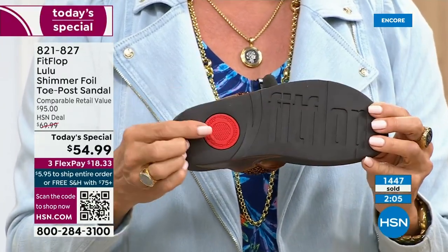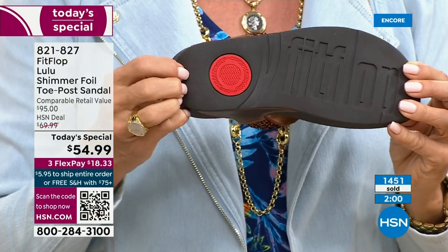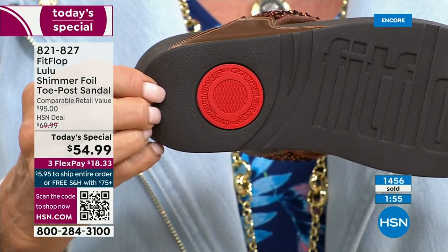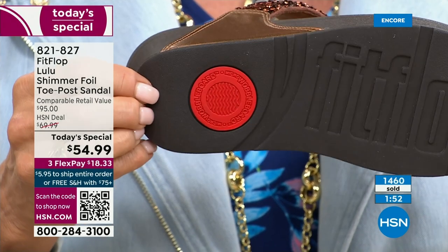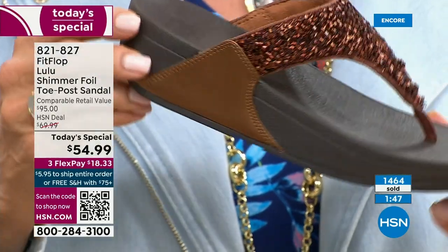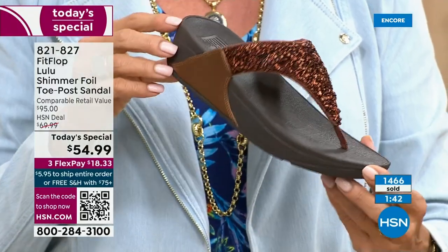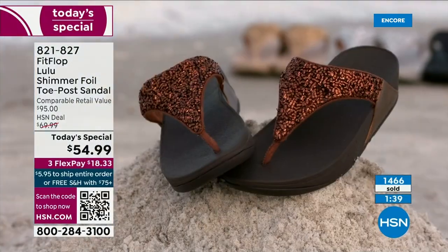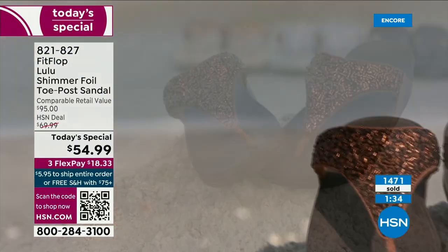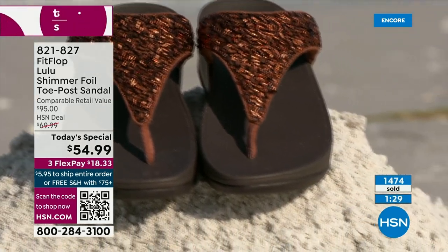That's another key part of the construction — part of that slip resistance. It also shows that you have an authentic FitFlop sandal or shoe. That's the bottom of that firm cushioning that helps to absorb shock and diffuse pressure. If you're not familiar with FitFlop, today's your lucky day because you really should have at least one of these pairs on your feet. It's really just a complete game changer.